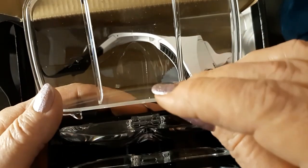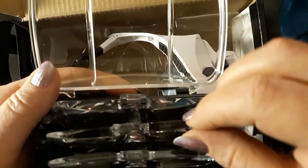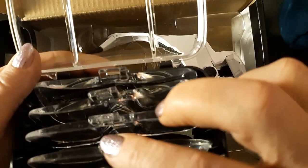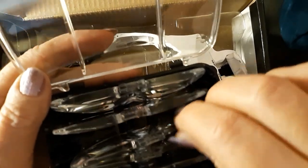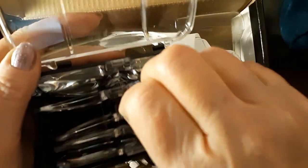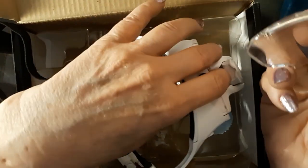I got them all in there backwards and now I can't see what they are. That's a 3.5, then 2.5, 2, 1.5, and 1. It comes with these five lenses. I've looked through them all, and for me, the 1.5 is best.